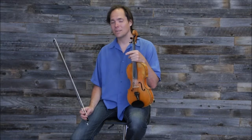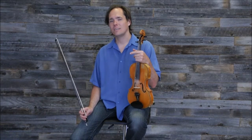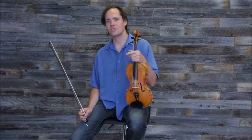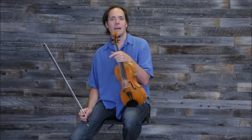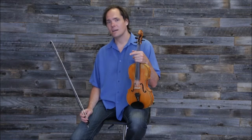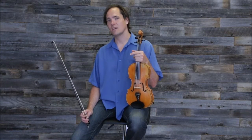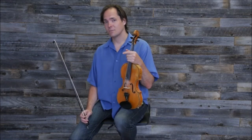Hi, I'm Vi Wickham and this is a tune lesson for the intermediate and advanced students at the Off the Hook Chamber Music Festival camp, the summer camp. I am going to teach you guys Fisher's Hornpipe. This lesson will cover the melody and a separate lesson will cover a harmony to it. Here we go.